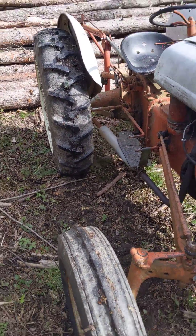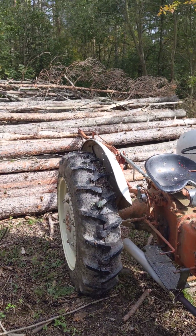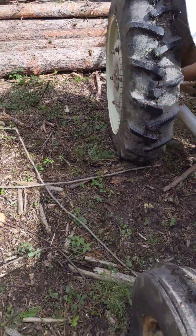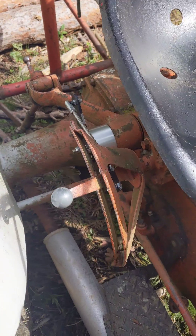I wanted to make a quick video about this little device here. I've got my little crane on the back of my 9N today and I am moving logs, stacking them up with my crane. I wanted to make a little comment about this little device right here.